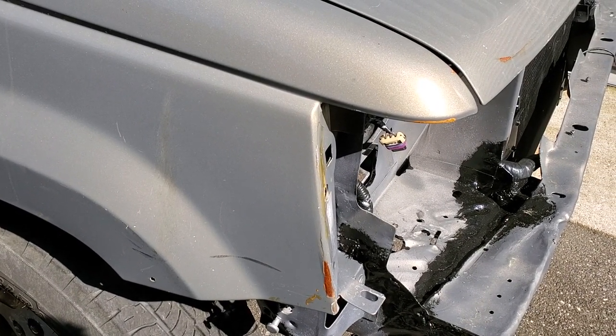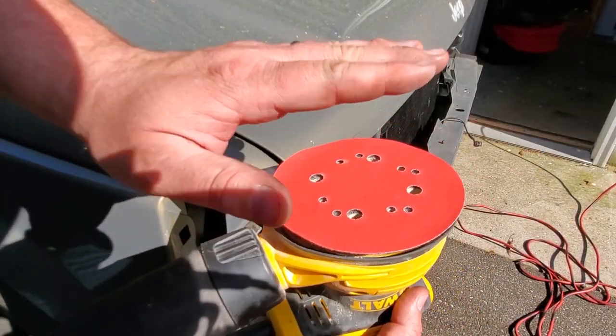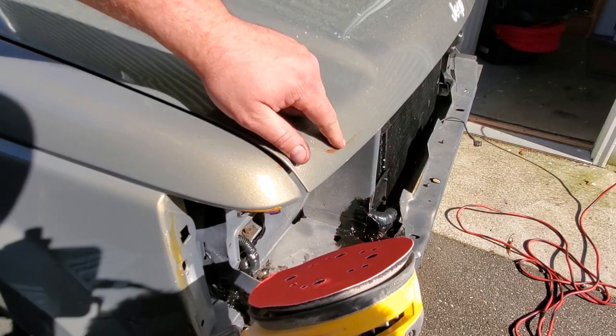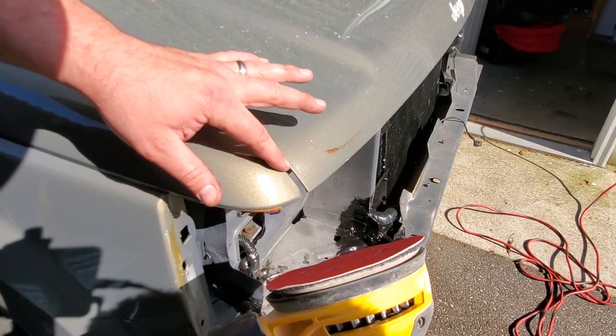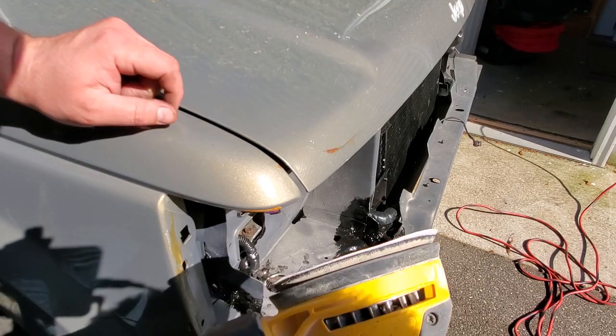So I'm going to start off by sanding it all down. I'm going to start with my DeWalt DA sander. Got an aggressive 220 grit on here. I'm going to take this down, save some time — it's just a small area. So I'm going to get this done and sand it out.